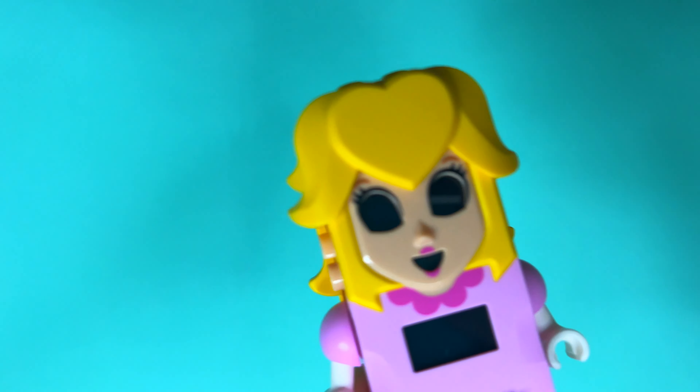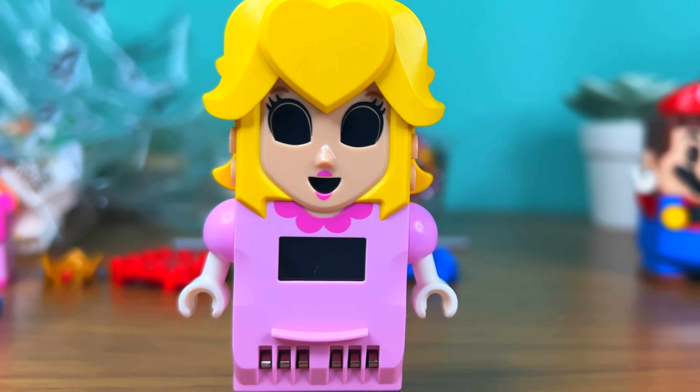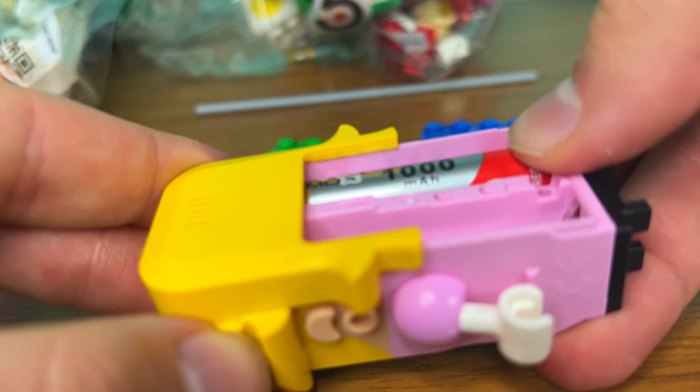Peach is the scariest of them all. If you get scared by LEGO Mario being turned off, this will be horrifying to you, probably. But she doesn't come with batteries, so you have to find some yourself.